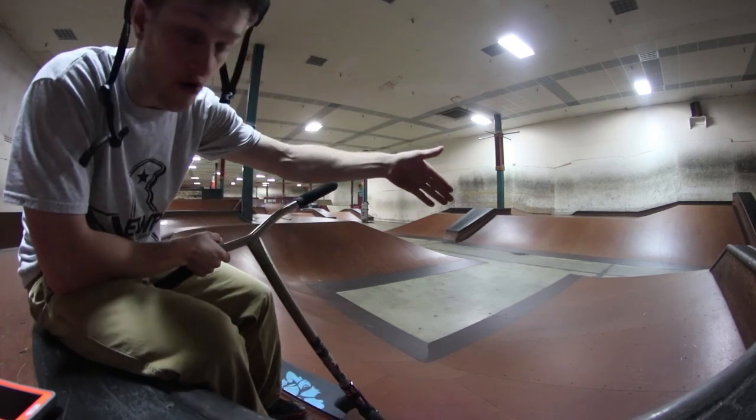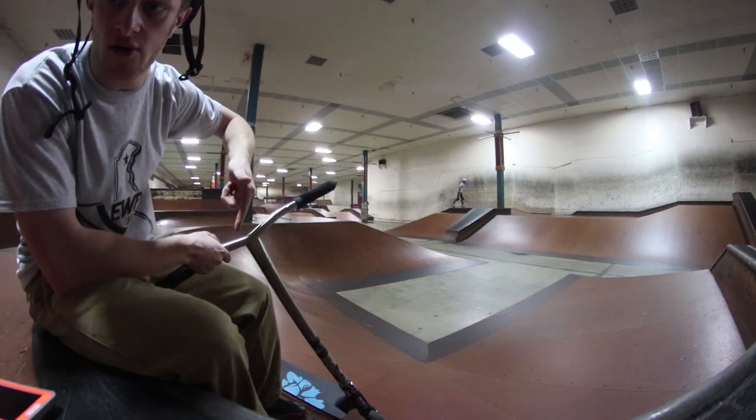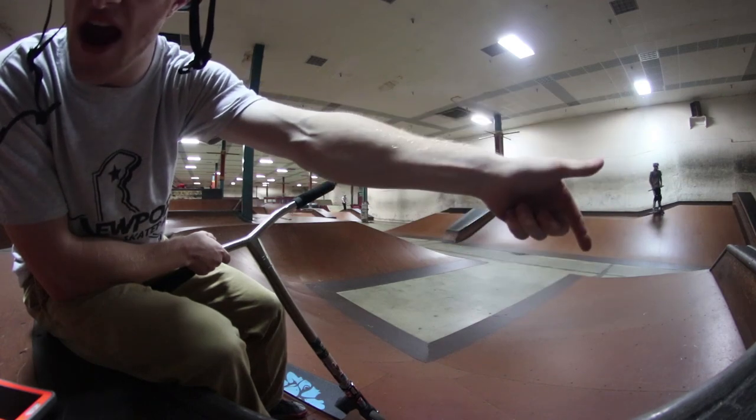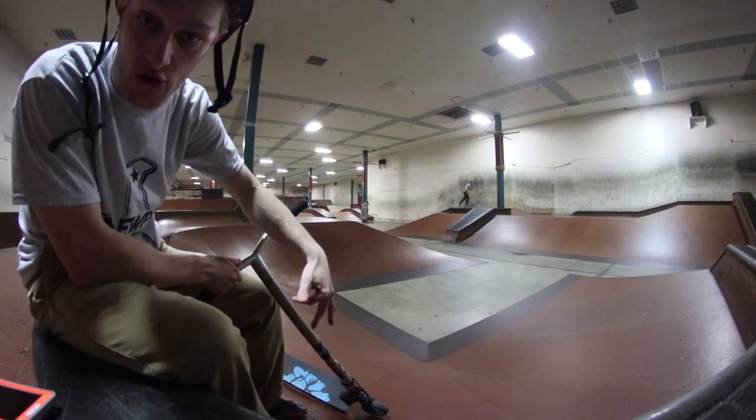Right here we have the horseshoe, starting from right here, we go around that way and then we end there. This is a good spot to show you how to pump because you can pump each of the three corners as you're going around the horseshoe.